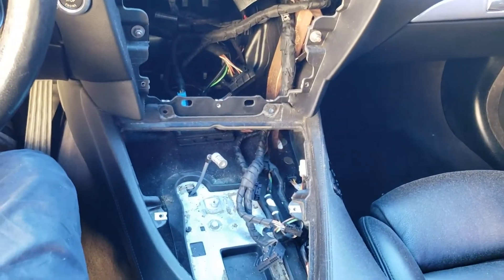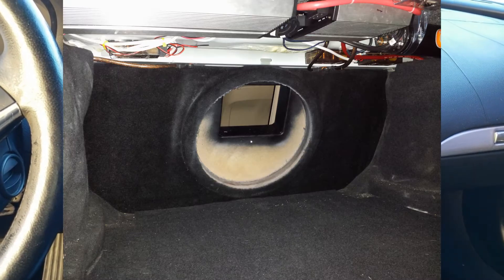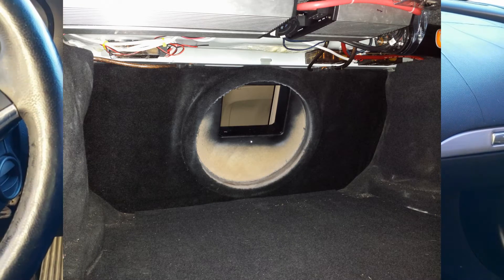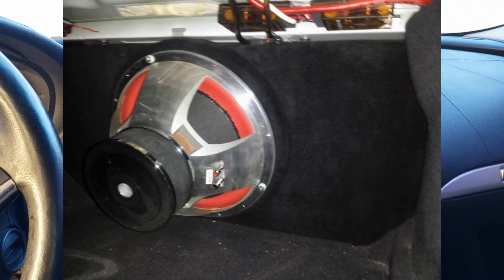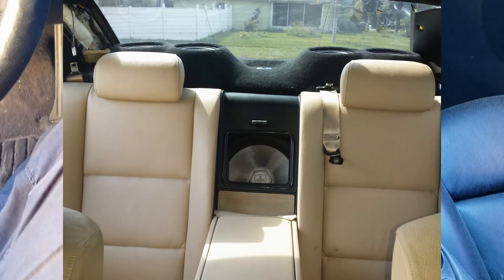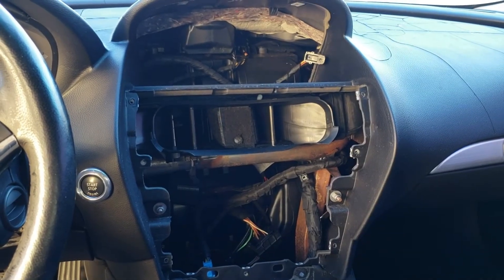I'm also into car audio, so I will do an infinite baffle woofer in the back like I did in my E60 — probably just a single 15. And yeah, there you go.